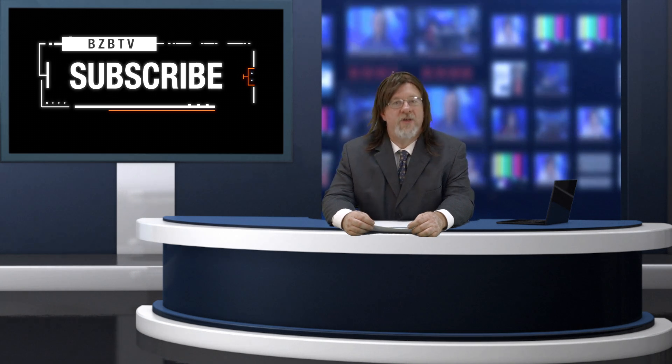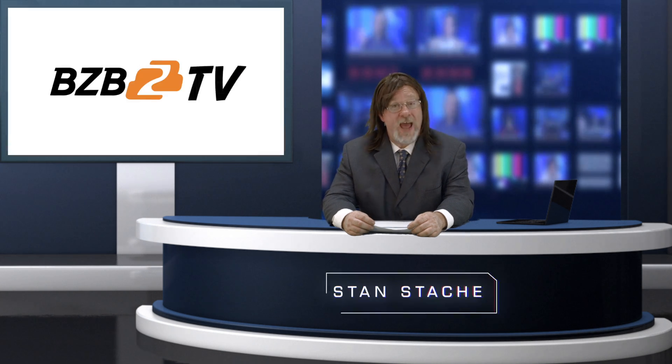Subscribe to our videos and learn all you can about the AV world. Once again, I'm Stan Stash with BZB TV, where we provide solutions to amplify your world.